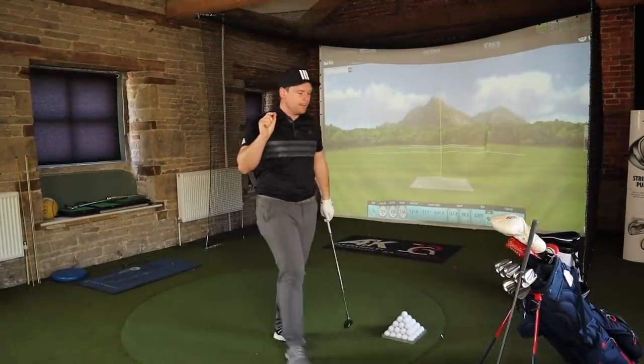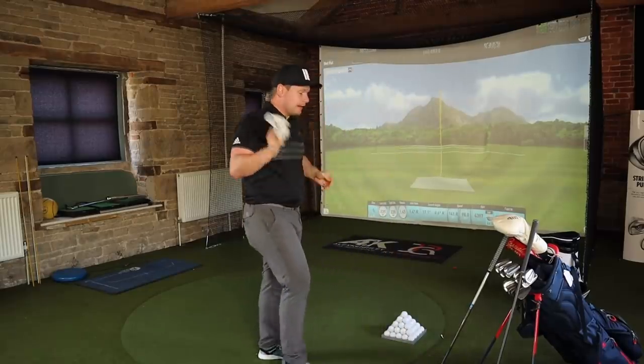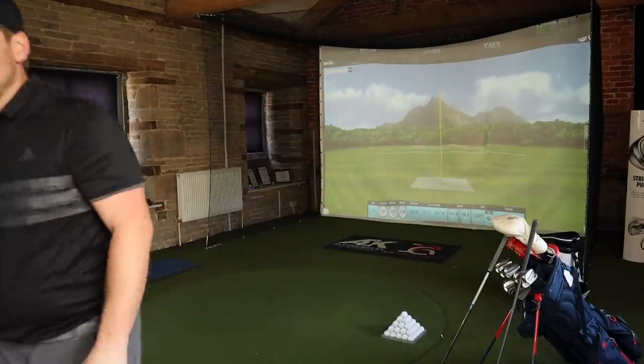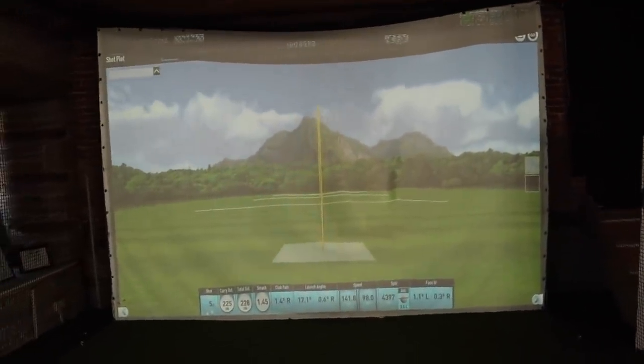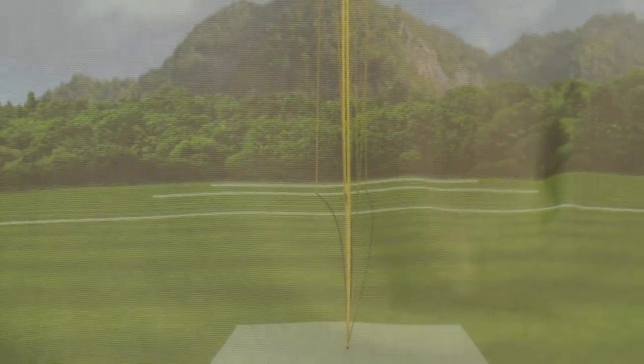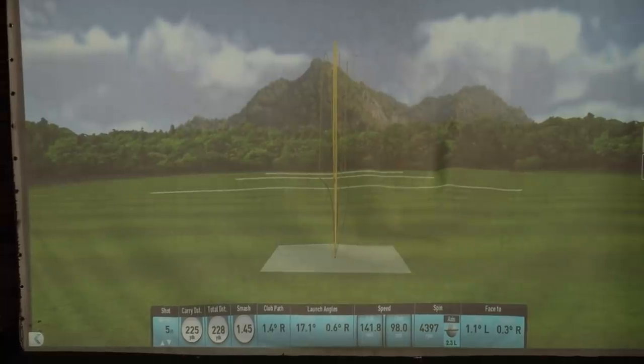Can we just have a moment — maybe even a moment's applause? I'm moving the camera and we're going to talk dispersion just for a few moments, because those five shots at around 230 yards apiece — even the peak height here looks incredible.